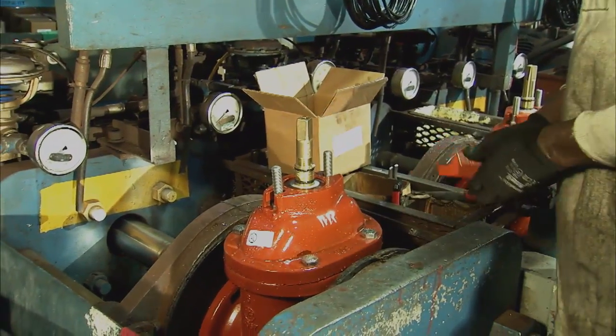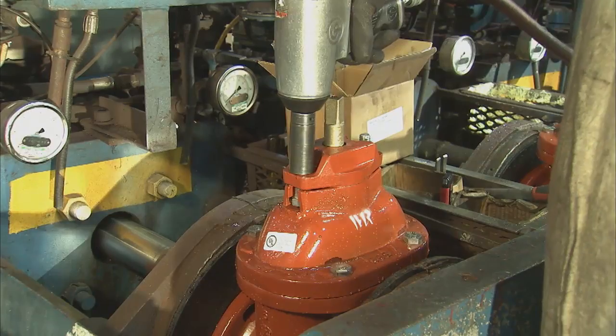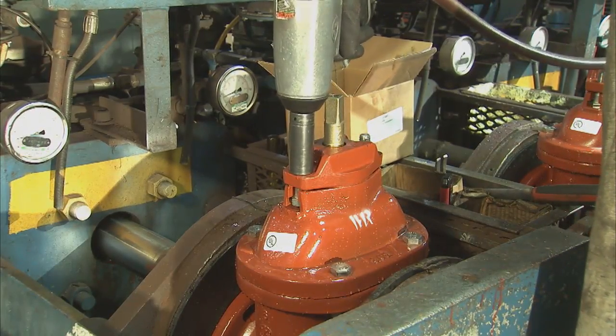At this point, an O-ring seal plate is installed on top of the bonnet. The plate is fastened tight with stainless steel bolts and nuts.